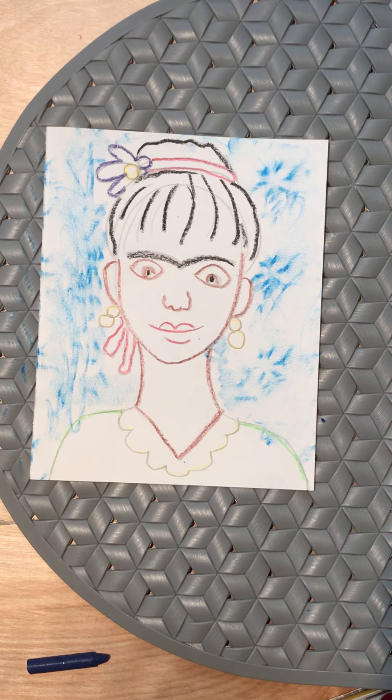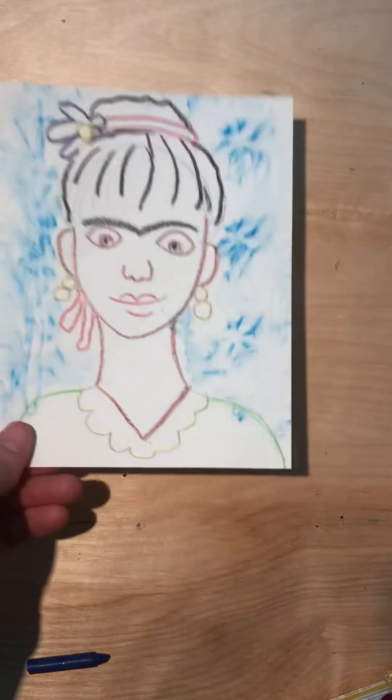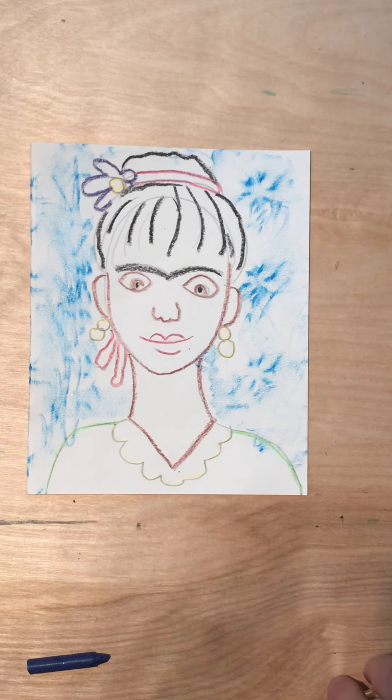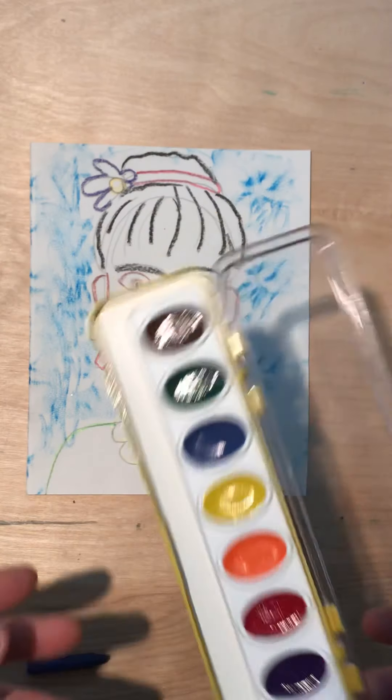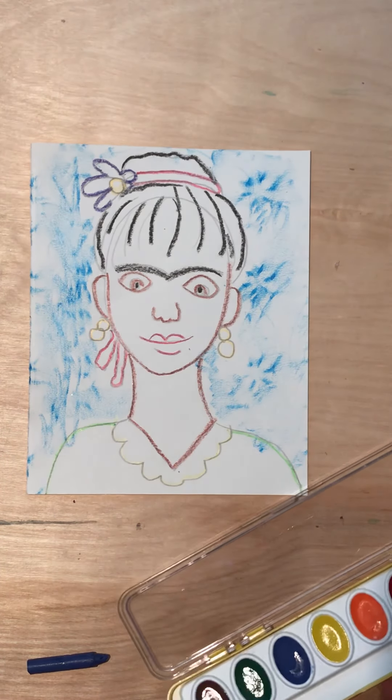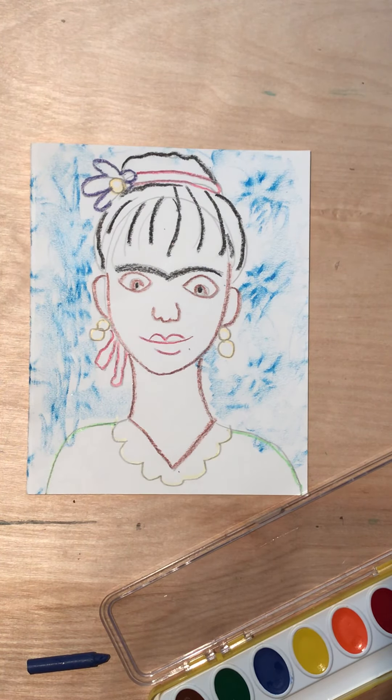Now I'm ready to move on to painting. For painting, you want to do a resist technique where you don't let the crayon lines get covered up with the paint, so you definitely want to use a water-based paint. If we use watercolors, we can control the lightness and darkness of the colors.